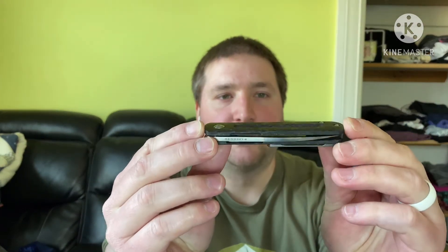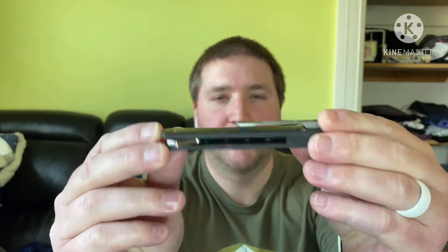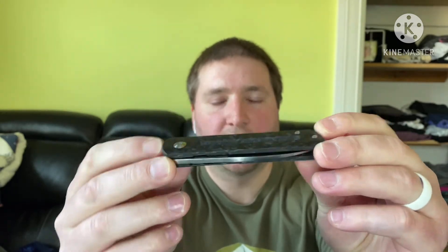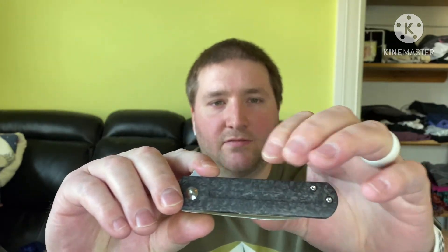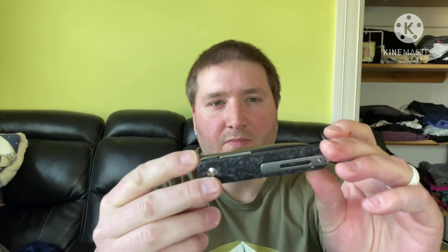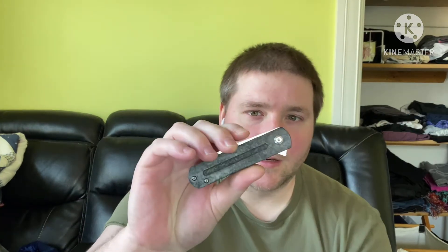So we have full carbon fiber — it says marbled carbon fiber. I don't know how well you can see that, but it's gorgeous, very nice carbon fiber. You might see some tiny voids and things in there. I've been told that's the nature of marbled carbon fiber, so it's not the OEM's fault or the carbon that was supplied — it's just how marbled carbon fiber is from what I understand. So take that at face value.